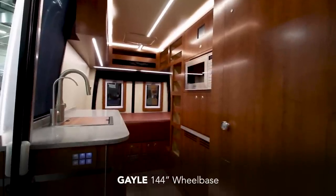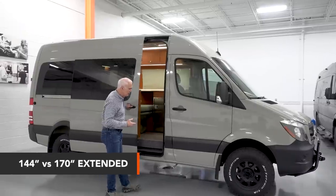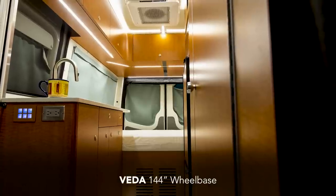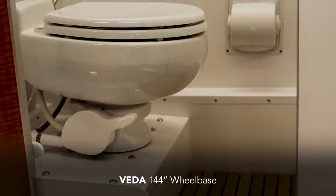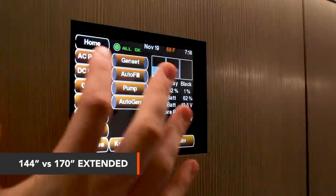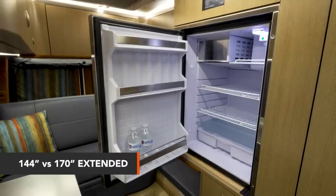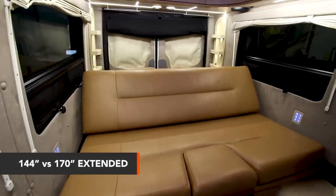The trade-off in a 144 comes down to priorities. Some people want a bathroom and a flush toilet, a significant amount of water and gray and black capacity, battery capacity. Some people are interested in a refrigerator, some want to use a microwave, and the bed is important to a lot of people.